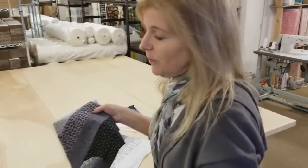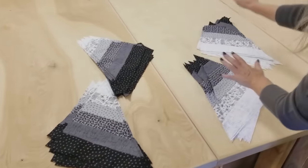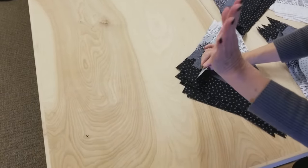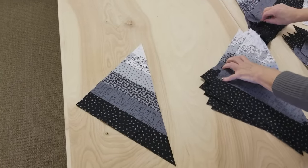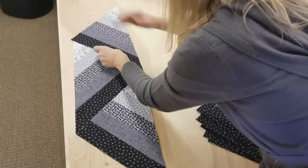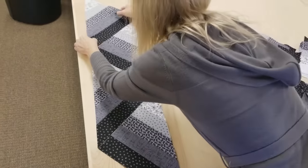Now we're ready to lay out the quilt. We have two different darks and two different lights. We're going to do a dark row first — it doesn't really matter which one you start with. We're going to alternate one from each dark stack all the way up, and there are going to be nine blocks in this row.